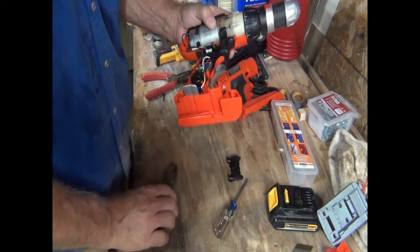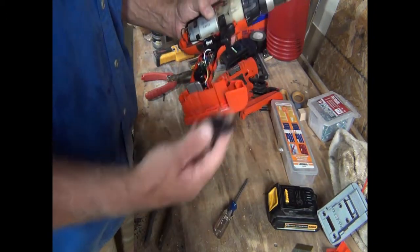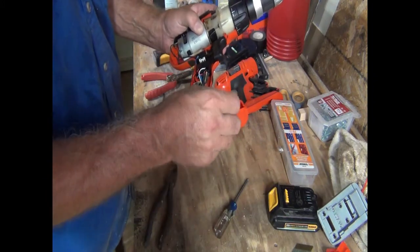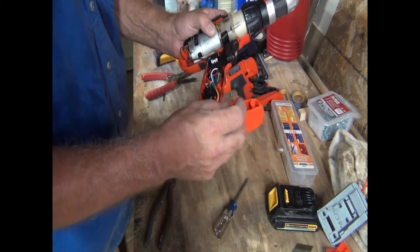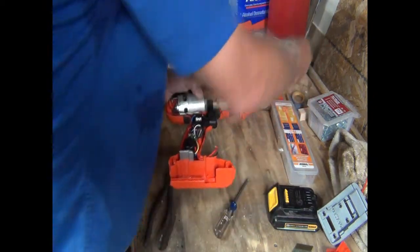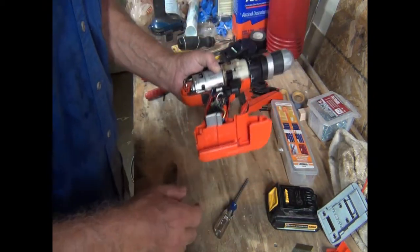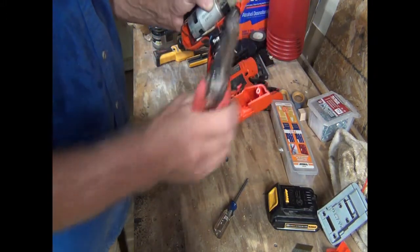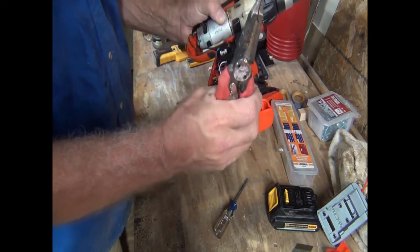Remember, I'm a firm believer that once you buy something you can do whatever you want with it — within reason. But remember, if you do this to any kind of new equipment, you're probably voiding the warranty. This thing, they haven't made one of these in years, so I'm not too worried about it. Okay, we have to expose a little bit of wire here, and then we're going to put this aside.